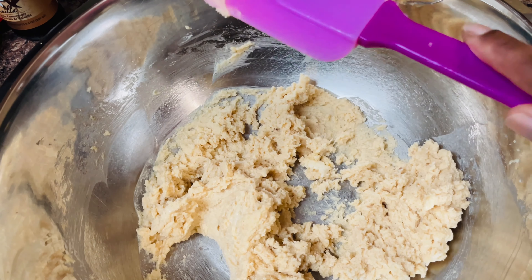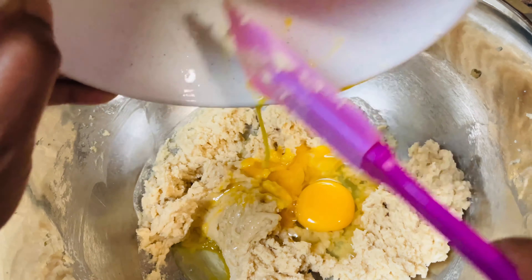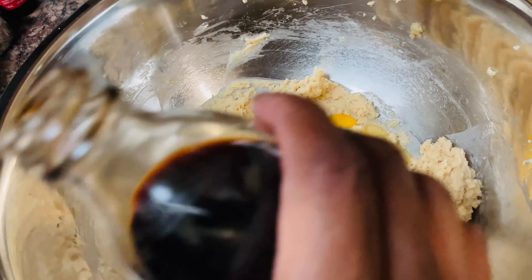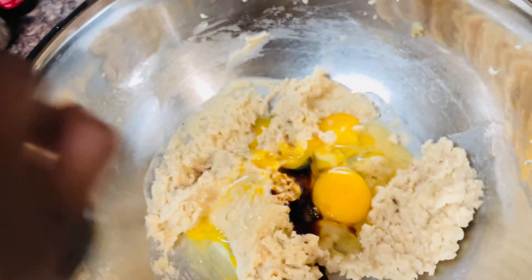If you don't have a mixer, you can also use a spoon and the cookies will turn out just fine. Make sure you scrape your bowl down so all of the ingredients can be incorporated.